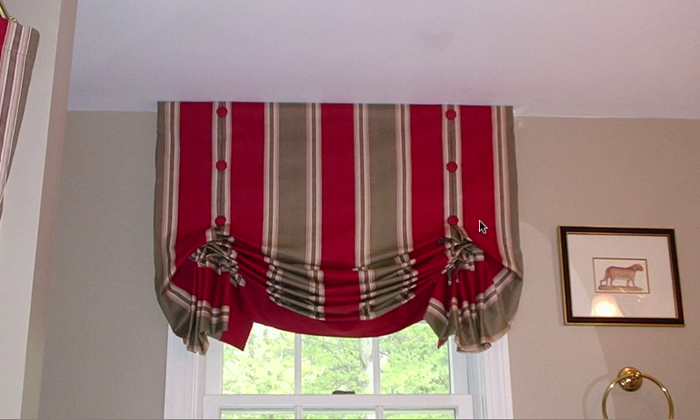So what is a London Shade Valance? Well, as you can see here, it looks a lot like a relaxed Roman shade, but what is significantly different is that a London Shade Valance has two inverted box pleats on the sides — or near the sides, I should say — and then a large expanse of fabric in between those two box pleats that creates a swag.